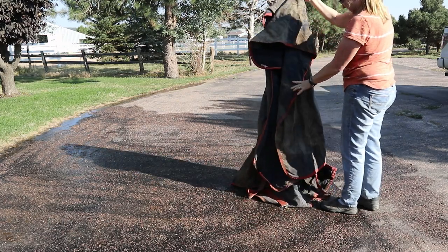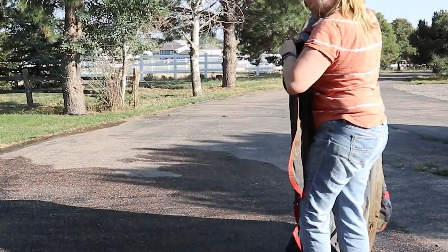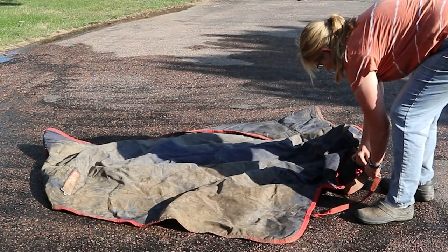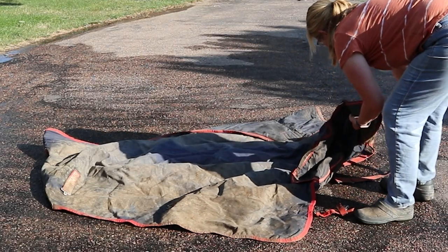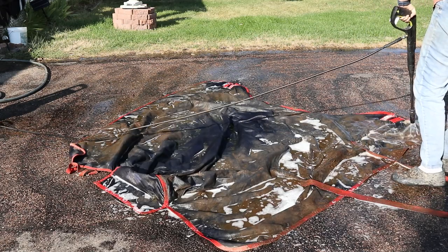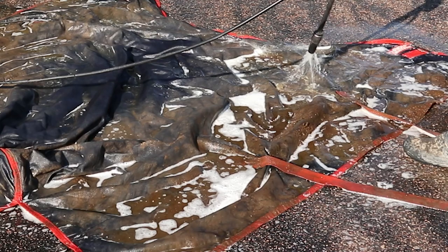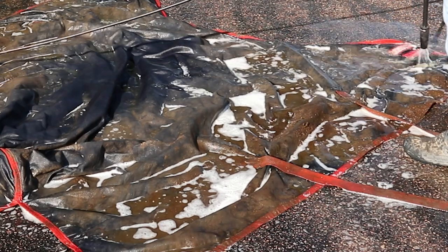It is that time of year, meaning it is time to get the horse blankets ready to be used a lot for the winter. I thought it might be helpful if I showed you how to not only clean and wash your horse blankets, but also to waterproof them.